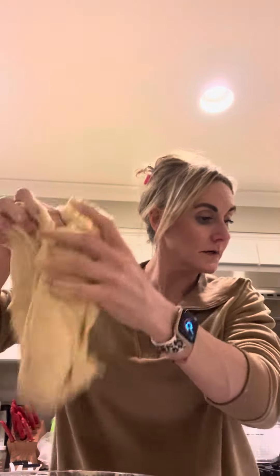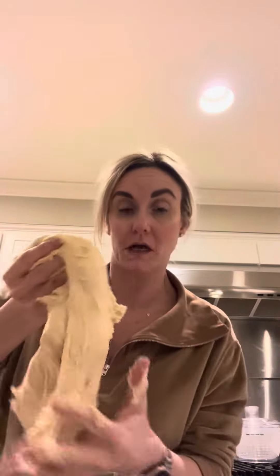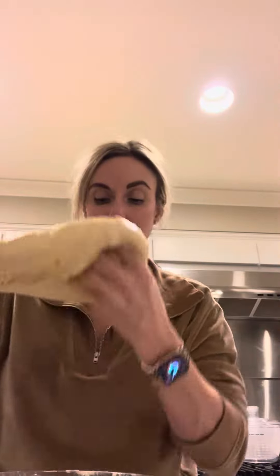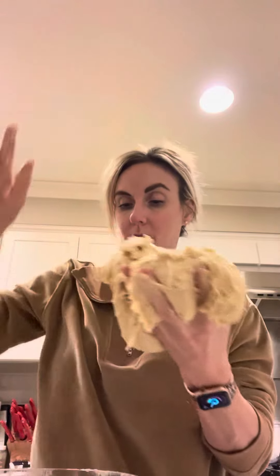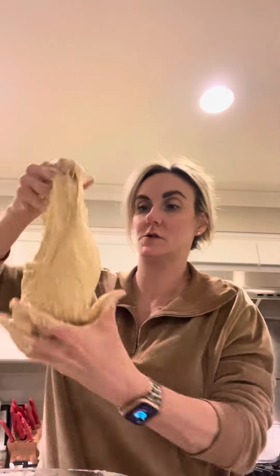We're going to slap it — I didn't worry about that either, but, you know, slap it. I'm going to try to pull the stuff off the side. You could pull it and stretch it, or fold it and stretch it, so it's just a combo situation.